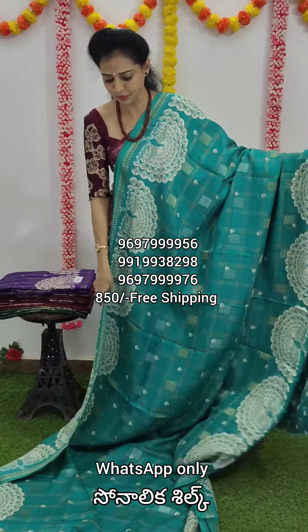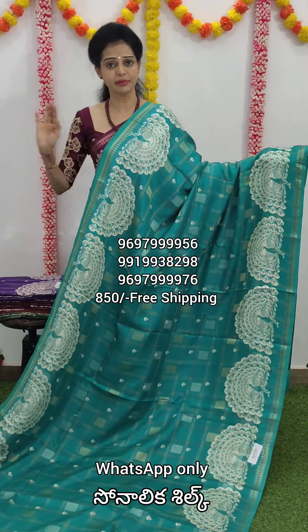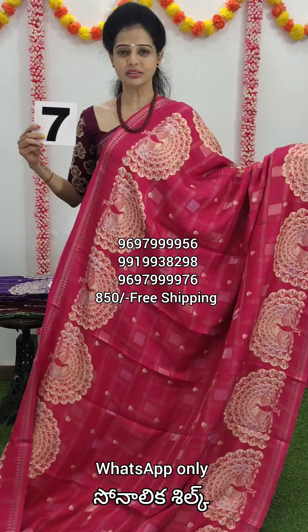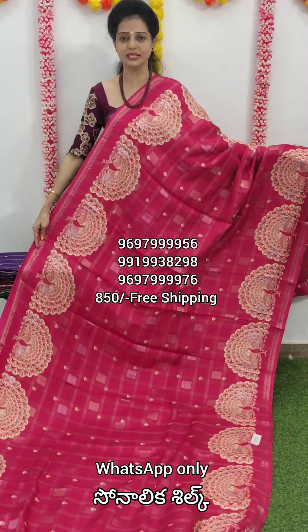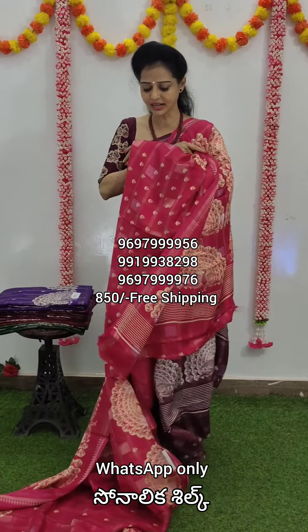Only two sets available. Sari number seven — total of 8 colors. I have a Rani Pink color combination. This is the blouse.